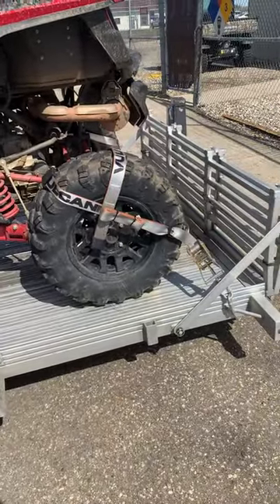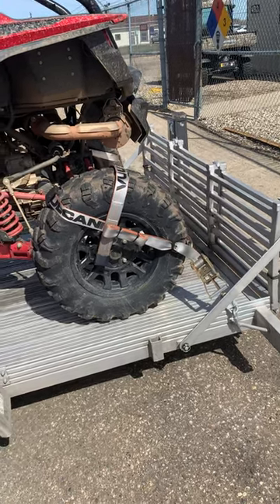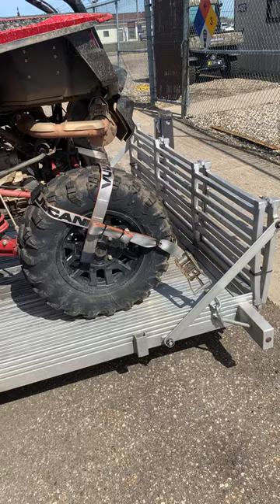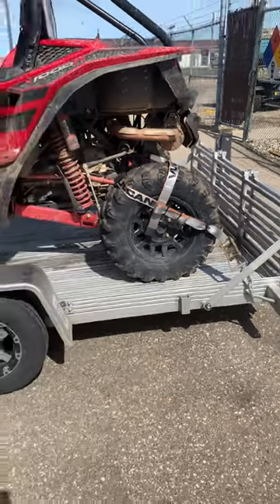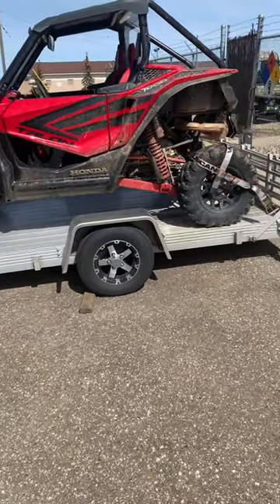They are super heavy duty. I think each strap is weighted for approximately 3,300 pounds. So with all four straps in use, you could haul up to a 12,000 pound vehicle as well.